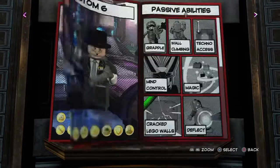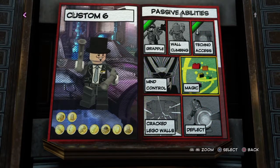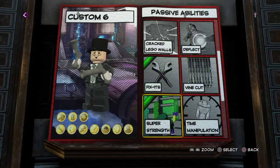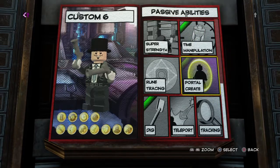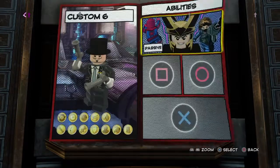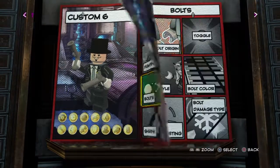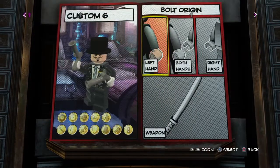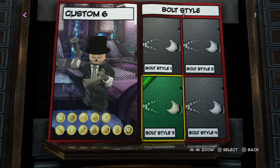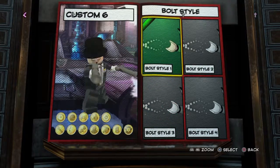Let's see these abilities — grapple, techno because he's smart. Should he have magic? Yeah, he looks like a magic type, why not? Time manipulation, teleport, why not? I guess this Tony Stark is a bit more into magic. I wish they had bullet-type attacks, but they're more like arrows and they don't really look too good. So I could have energy blasts — yeah, this isn't too bad.